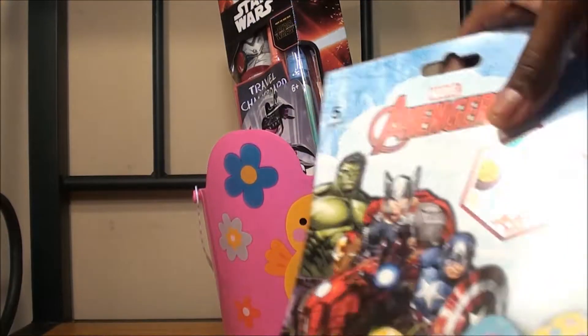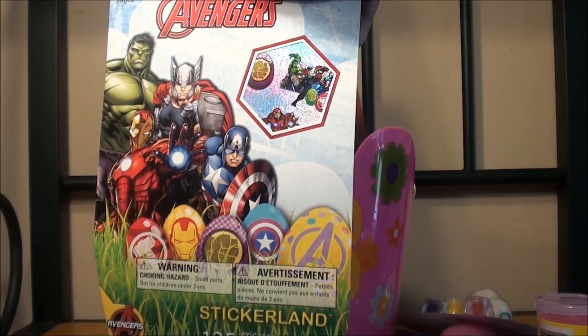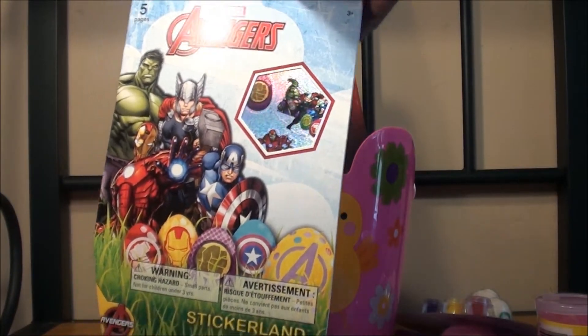And then I got her these Avengers stickers. She loves stickers, and her dad loves anything Marvel, so I just thought it would be cool for her to have this.